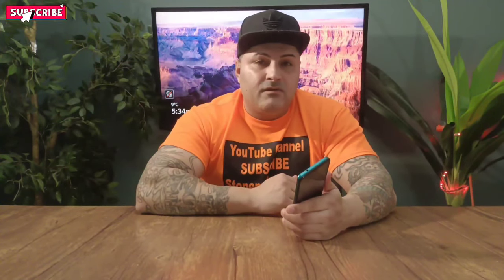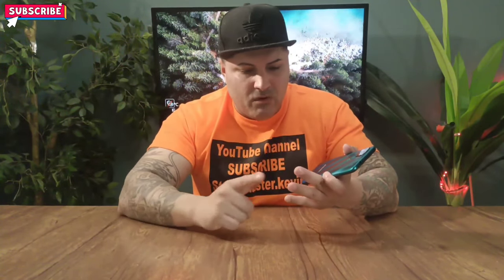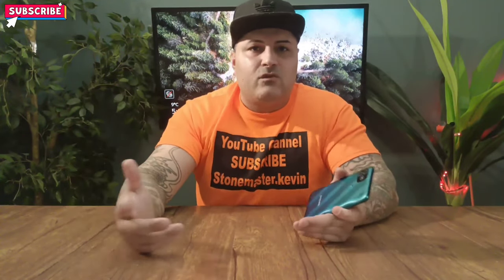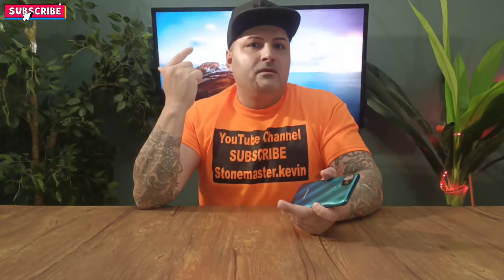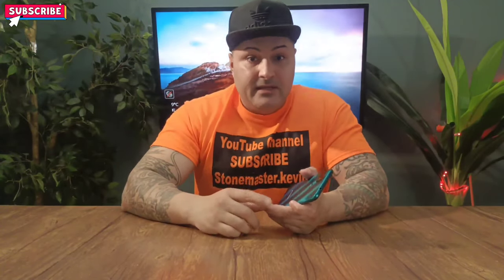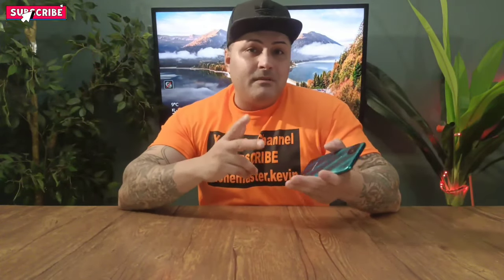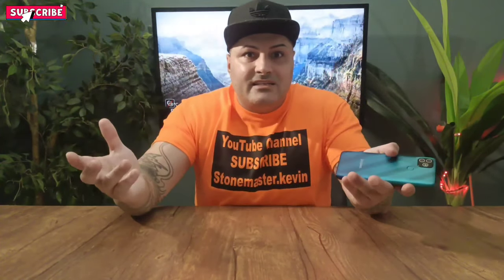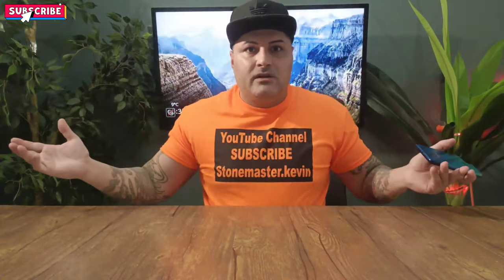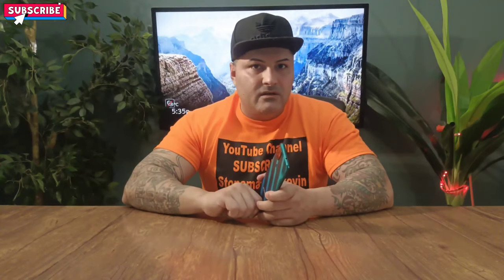Alright, final opinion on this $80 phone — would I buy it? 100%. How can you go wrong? You can watch videos on it with no problem, good display. The only bad thing is the sound — you can hardly hear it, but that's why they give you headphones or you can plug in a Bluetooth speaker. Gaming is no problem. The 4,000 milliamp battery is obviously going to last a long time. The camera pictures aren't the greatest, but you can't expect too much for $80. Let me know what you guys think and I'll catch you on my next video!